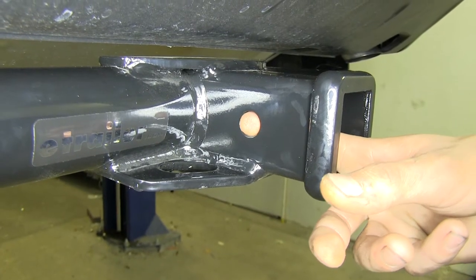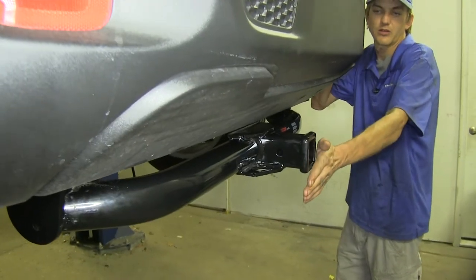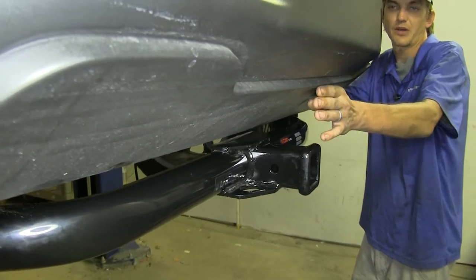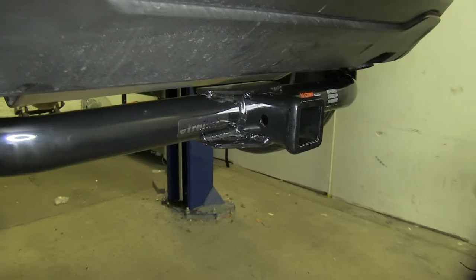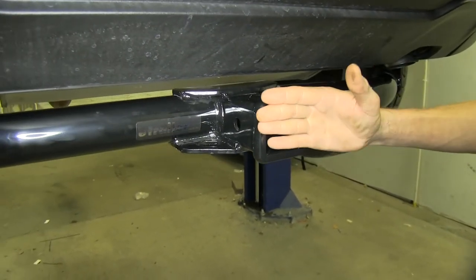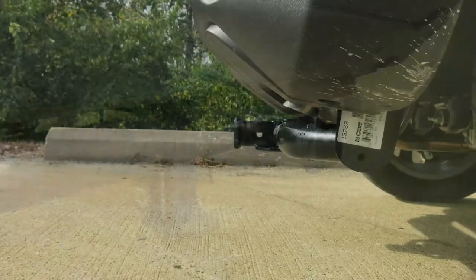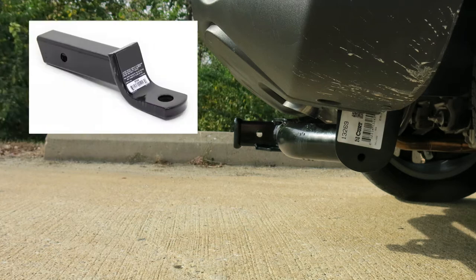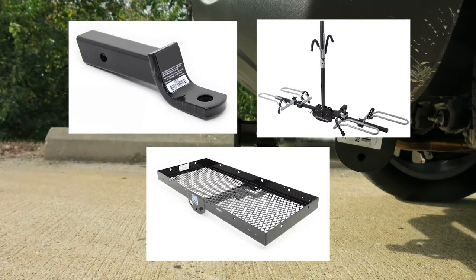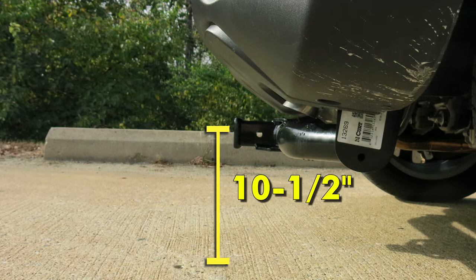On the side of our receiver, we have our industry standard 5/8 inch diameter hitch pin hole. Our end of the receiver is tucked up underneath and behind the rearmost part of our back bumper, so when we're loading cargo into our hatch we don't have to worry about running our knees or shins into it and possibly injuring ourselves. For measurements to help you choose any hitch-mounted accessory — such as a ball mount, bike rack, or cargo carrier — you're looking at about 7 inches from the center of the hitch pin hole to the rearmost part of the back bumper, and about 10 and a half inches from the ground to the top of the 2-inch receiver opening.